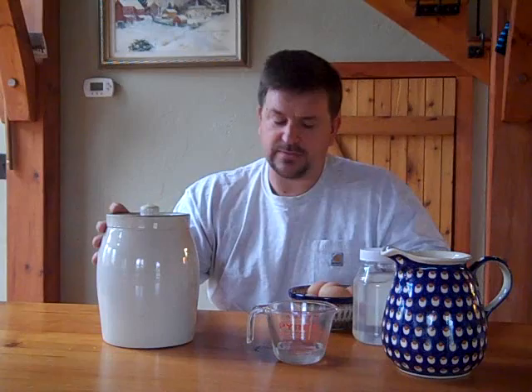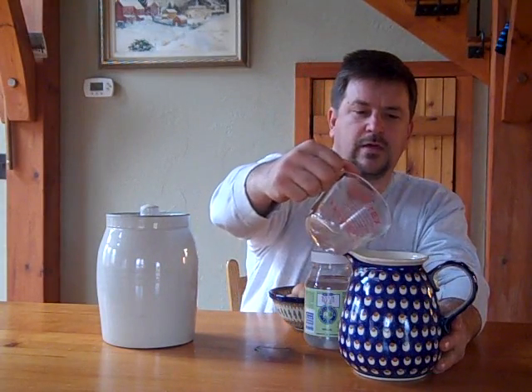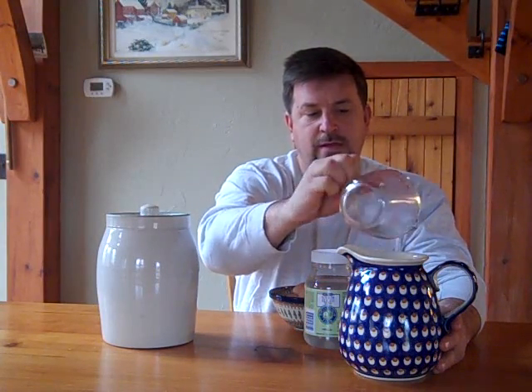Just for the video I've got a small crock, some eggs, and the ratio is nine parts water to one part sodium silicate. So I'm just going to mix these together. For this I'm putting three ounces of sodium silicate in here and I'm going to mix it with the nine parts water. Sodium silicate is highly soluble in water so this mixes up really, really easy.